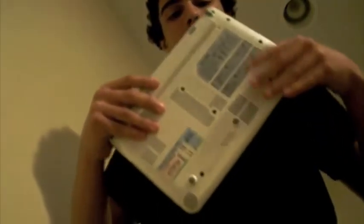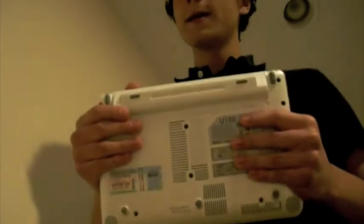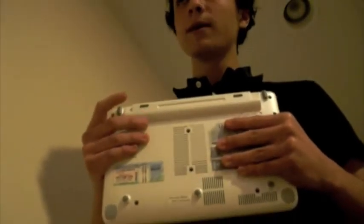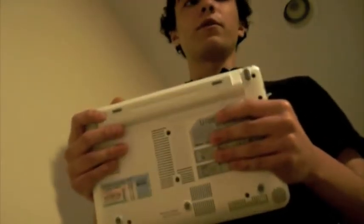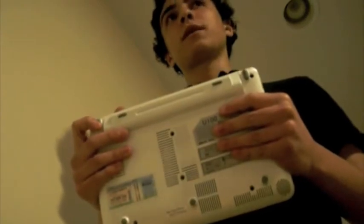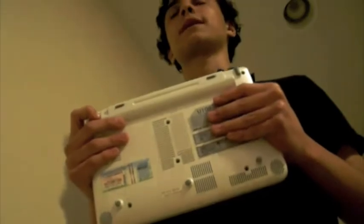Here we have a six cell battery on this model. You can also get a three cell battery and a nine cell battery. The six cell gets about three to four hours of battery life depending on what you're doing. The nine cell is rated for around six hours.